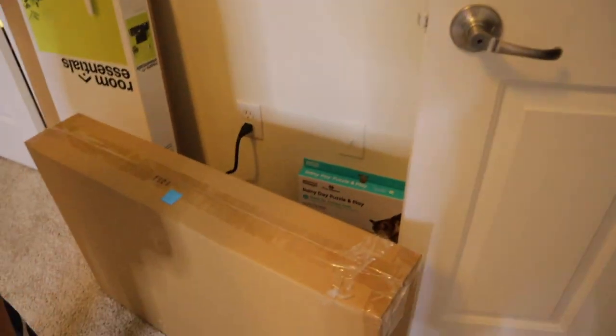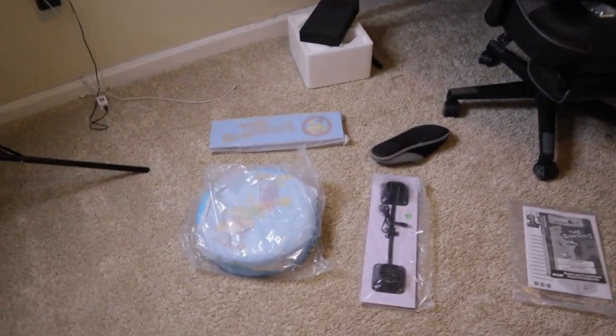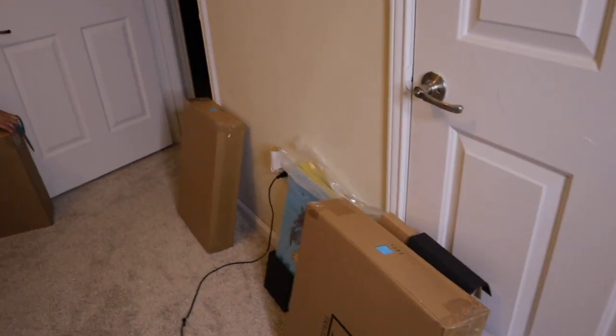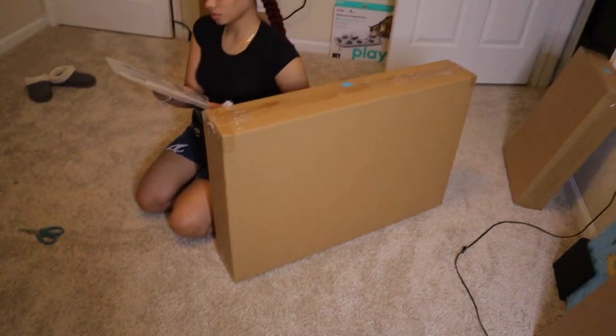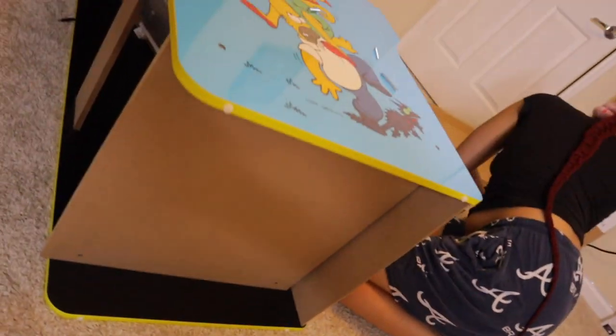Now I'm just going to start putting stuff together and then I'll pick up in the middle of my progress, because I don't want to keep picking up the camera and trying to put stuff together. Next time I pick up it'll be in the middle of what we're doing. Hopefully we get this together. I'm pretty sure Kiara can do it. Put both sides on.